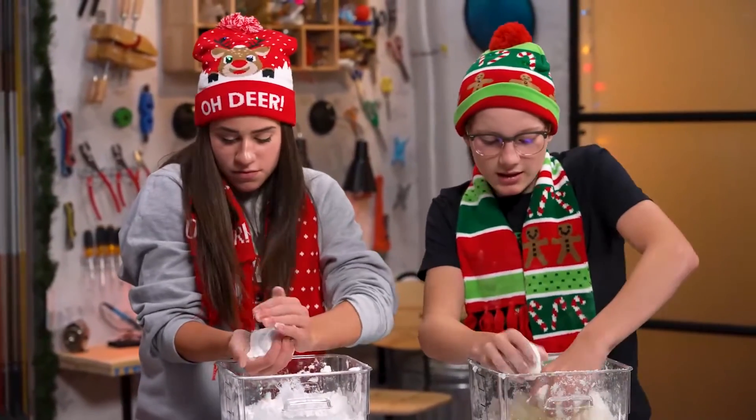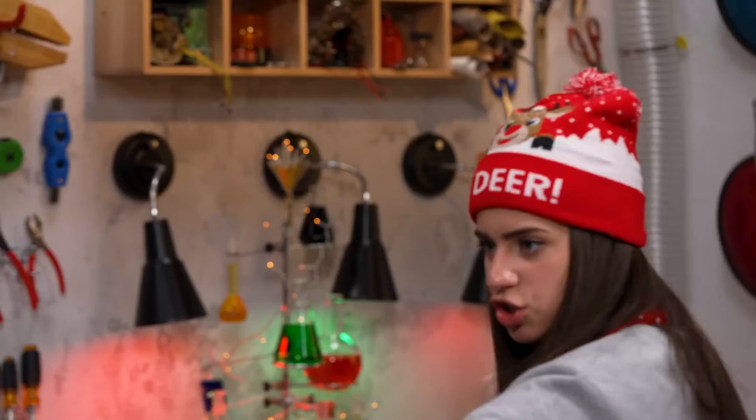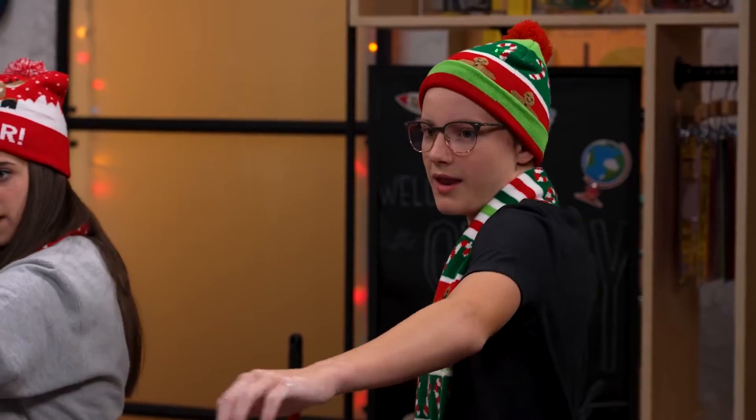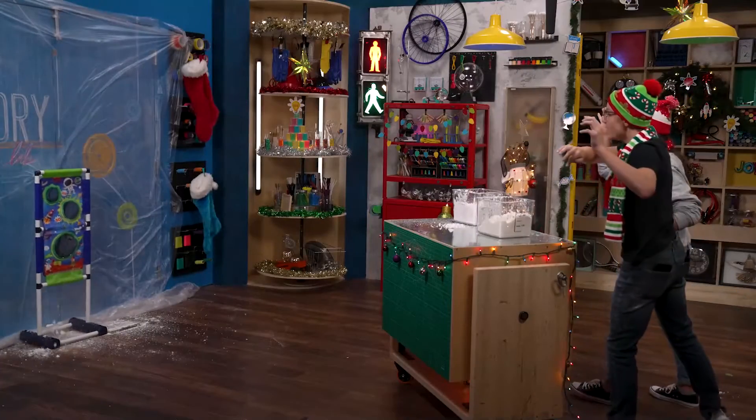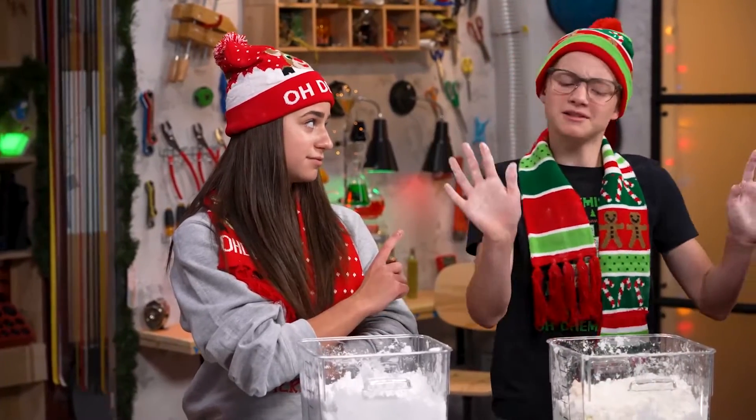All right. Three, two, one. I'll give it to you — cornstarch and lotion. But only because your throw was better than mine. I'll take it. That was awesome. Can we do it again? Absolutely.